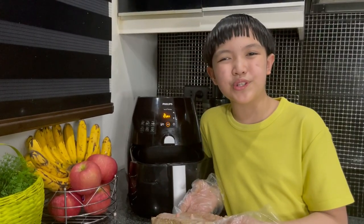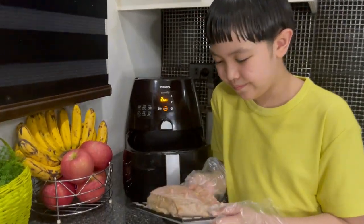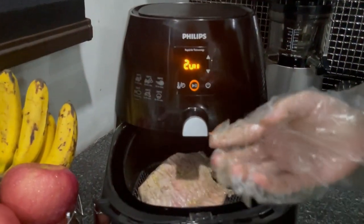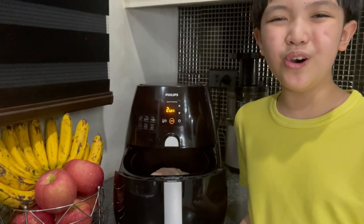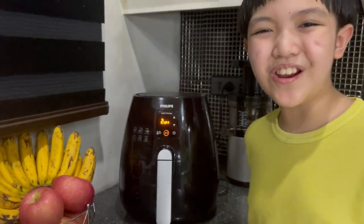Don't worry about the taste. This has been pre-seasoned by my mom. This suso into the air fryer. Close. Then turn it on.